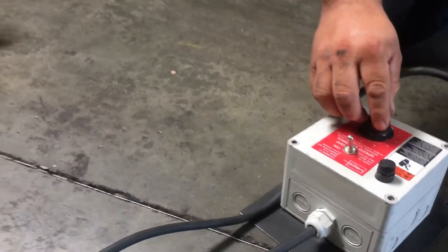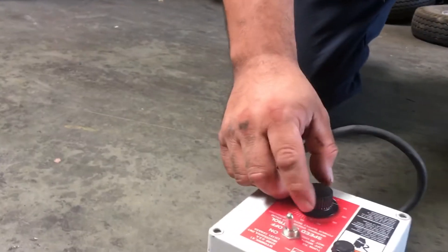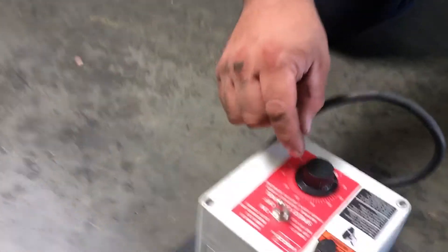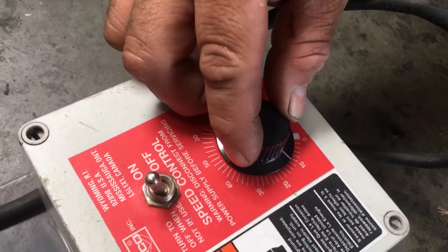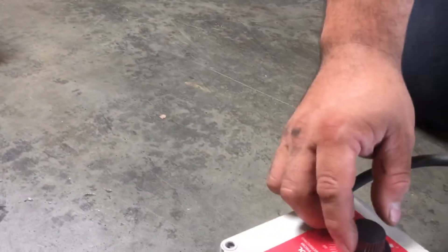There's a speed adjuster, and it's set very low right there. It's moving, so we'll turn it up a little more. That's only 10 out of 100. That's about 15 out of 100.